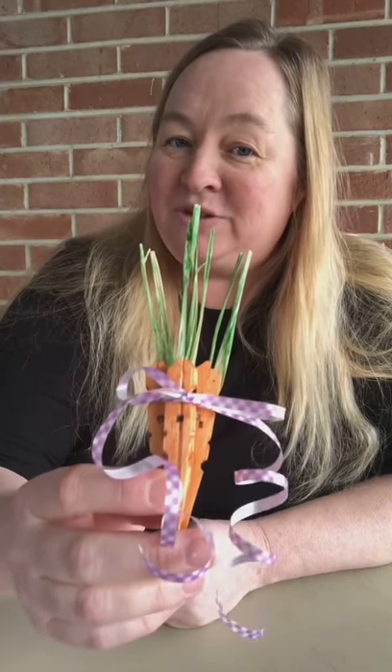To get started, here's what you'll need: three clothespins — you will discard the spring and just throw it away. You'll also need some green raffia, orange paint and a paintbrush, some glue, some ribbon, and scissors.